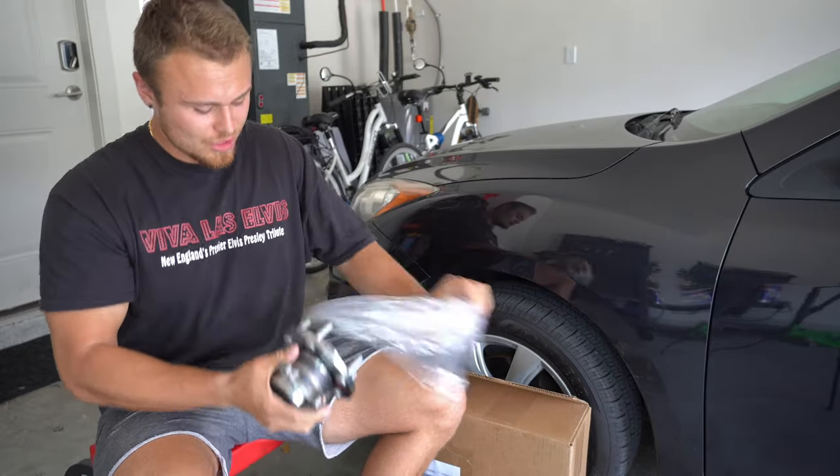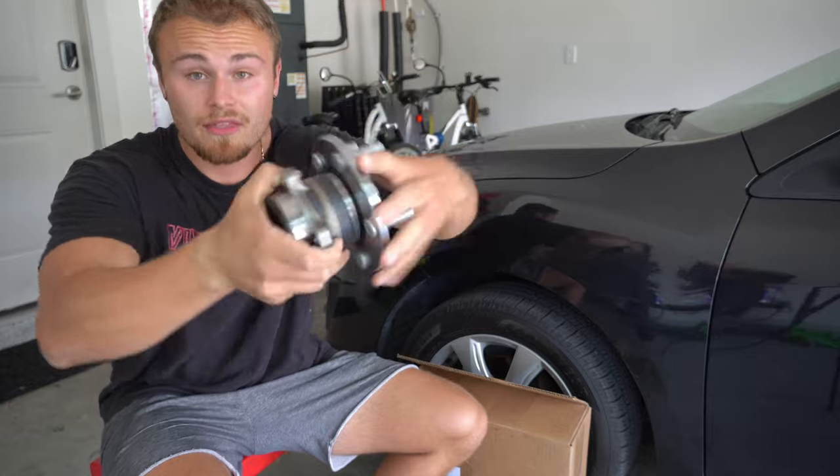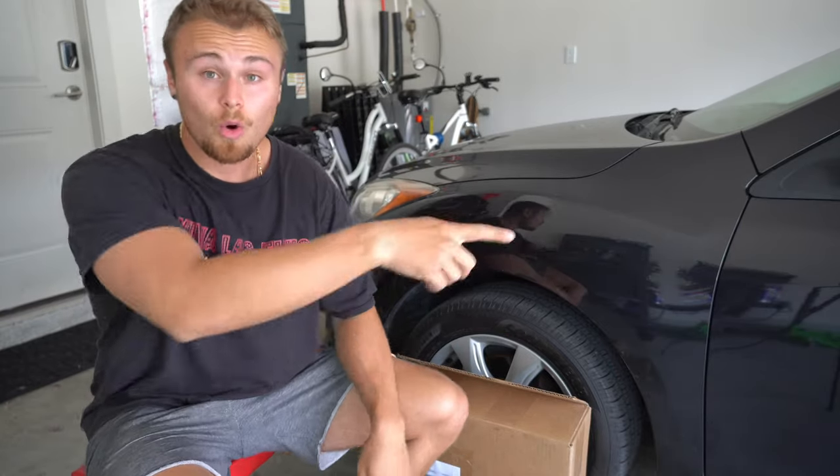The packaging got completely destroyed, but I just wanna show you what it is that you'd be getting if you ordered it. This is the second one — they're identical. I'm really curious to see how the old ones will sound.